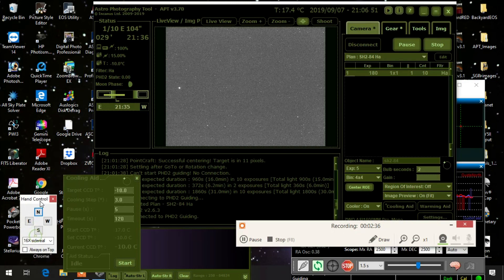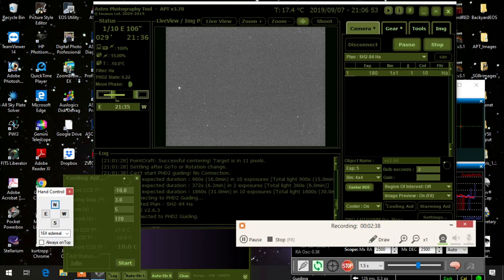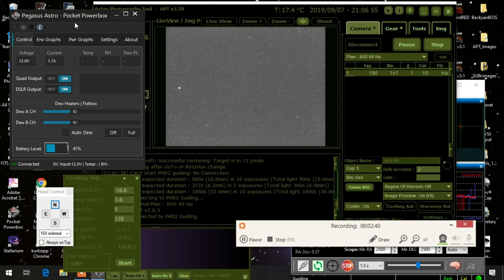One other thing I wanted to show you is this — the Pegasus Pocket Power Box. I've got the temperature set at 82 degrees. I've been using this for the last four months now, and it also has dew heater functions as well.